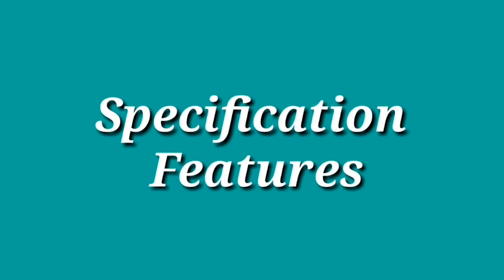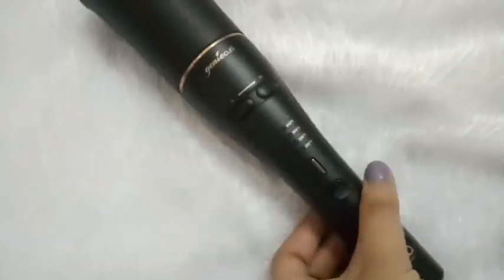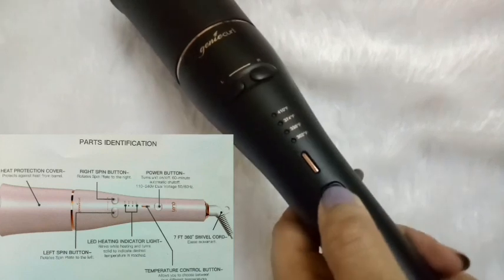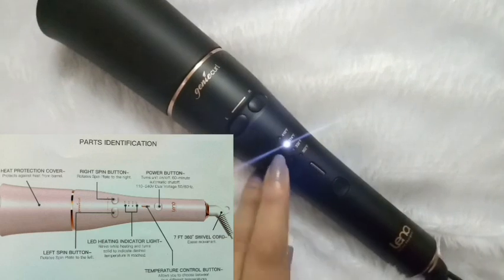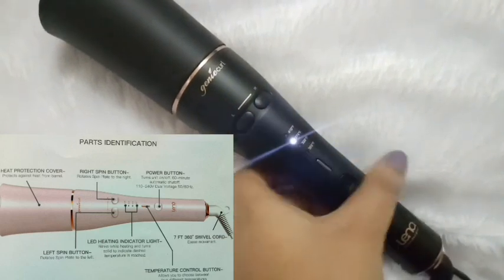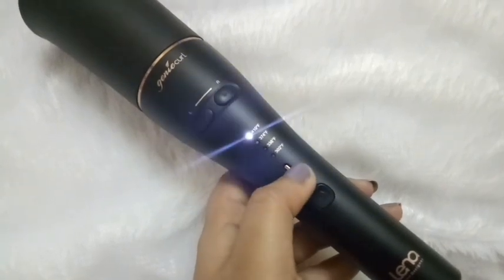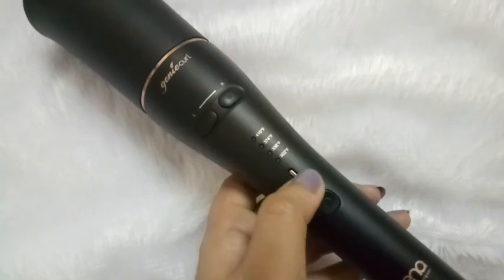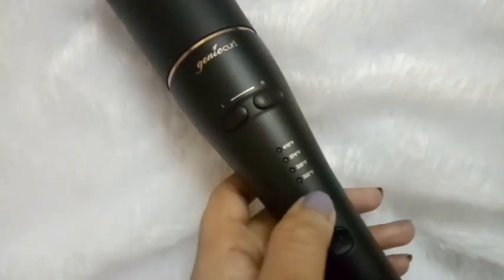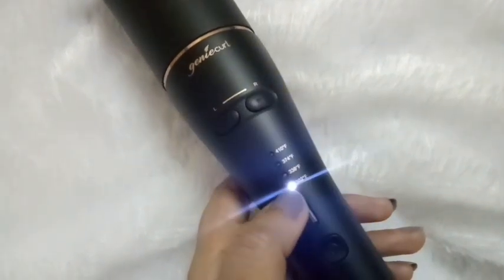Now I will tell you about the specifications as well as the buttons and how they work. First of all, this is the power button, which you have to press for 3 to 4 seconds and then the product will start with a beep sound. This long button is the temperature control. The minimum temperature is 302°F and the maximum temperature is 410°F.